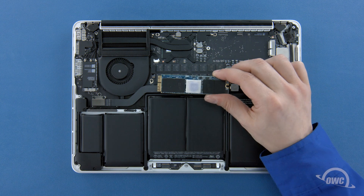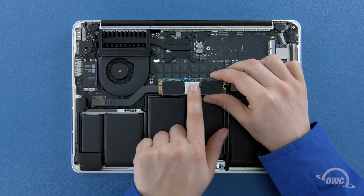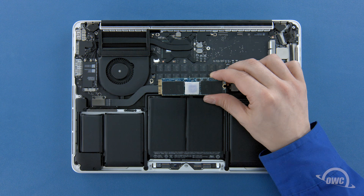Depending on the model Aura SSD you have, there may be a heat sink or thermal pad on it, though it may vary in size, shape and positioning. If your SSD has a heat sink or thermal pad, it's very important that you do not move or remove it, or else you risk damage to the Aura SSD and possibly your MacBook Pro.